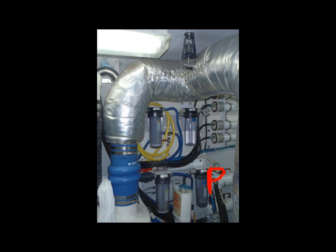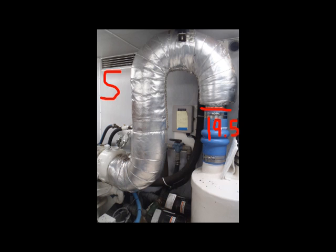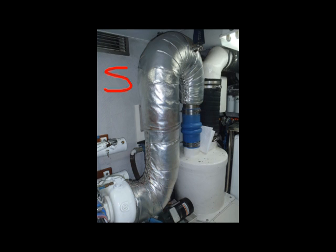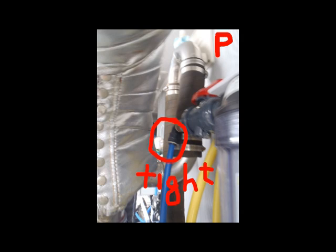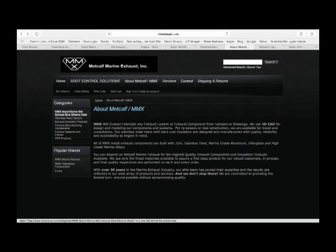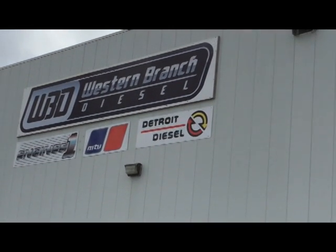This video is about replacing the exhaust risers on our twin Detroit Diesel Series 60 wet exhaust engines. We start by taking photographs of the old system and sending it out to get bids on replacing it. Then we begin the process of removing the old and installing the new systems. We selected vendors to help us: Metcalfe Marine in Florida and Western Branch Diesel in Beaufort, North Carolina.